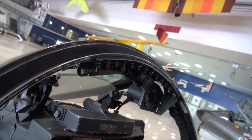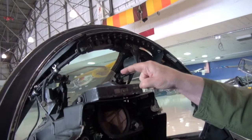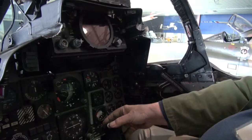Underneath, if you can see it right there, there's a little projector. That projector shines up onto this glass and to you it appears to be a circle, and in the center of that circle is a dot — that's an aim point. That's used to aim your guns, aim your rockets, aim your bombs.